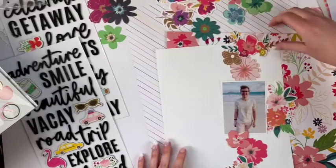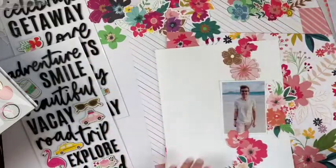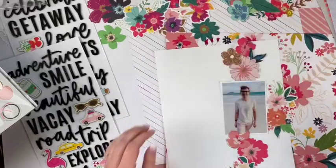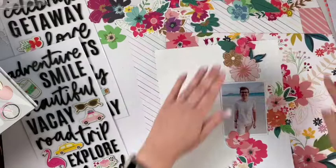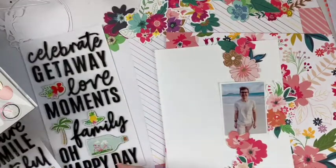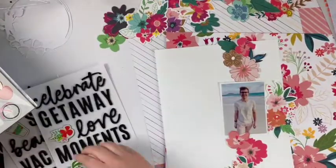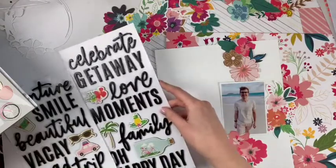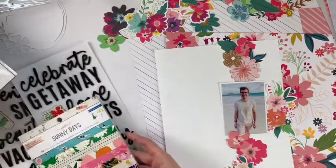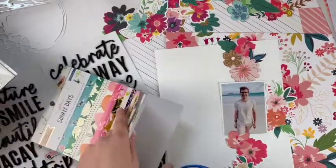I'm just picking out some flowers and placing them down, figuring out a rough idea of how I want it to look. I do fool around with it a lot and change things, but I wanted to make sure it would actually look good. I don't really know what title I'm going to do — I thought about 'adventure,' but the word adventure was longer than the photo and I didn't like the way that looked, so as much as I wanted it, it just wasn't going to work.